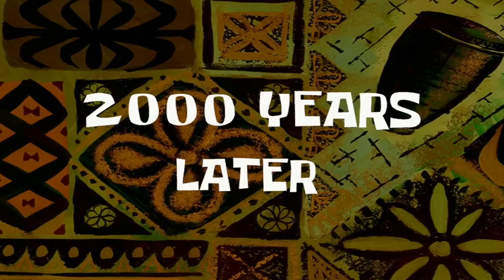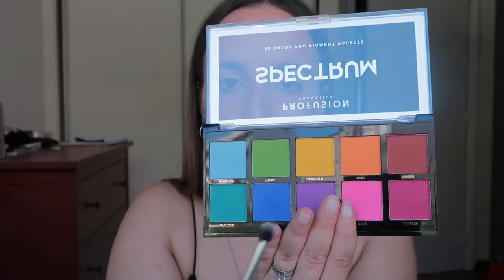I want to test this out and do a makeup look with these. Even though I already use this eyeshadow so it's not really a first impression video, I haven't done a full-on makeup look using it. I'm very excited — I'm gonna use these four on one eye and these three on the other.